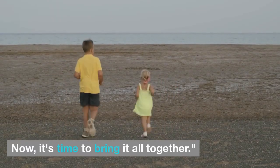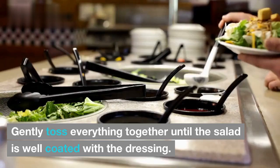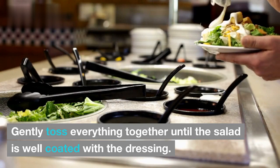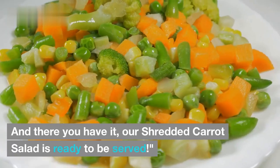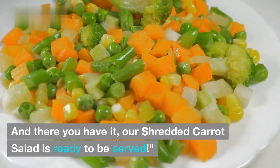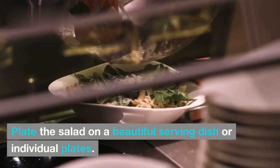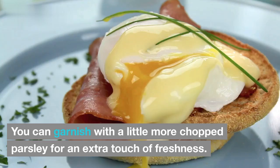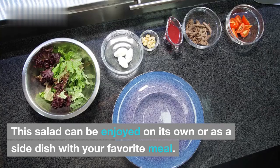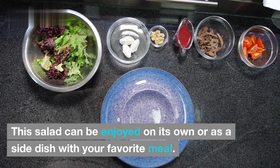Now it's time to bring it all together. Drizzle the dressing over the shredded carrots and other veggies, then gently toss everything together until the salad is well coated. And there you have it — our shredded carrot salad is ready to be served. Plate it on a beautiful serving dish or individual plates, and garnish with a little more chopped parsley for an extra touch of freshness. This salad can be enjoyed on its own or as a side dish with your favorite meal.